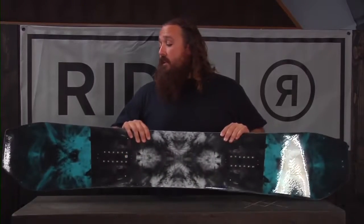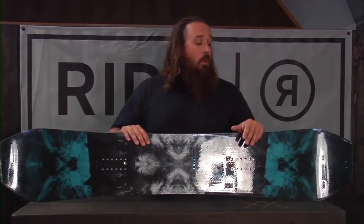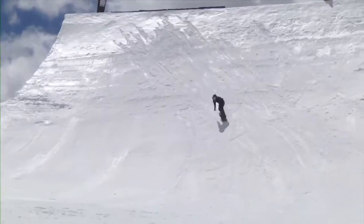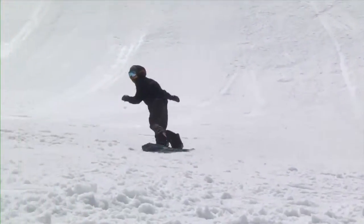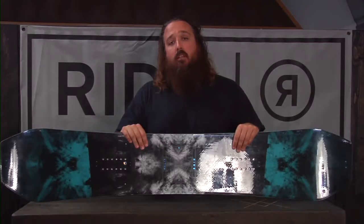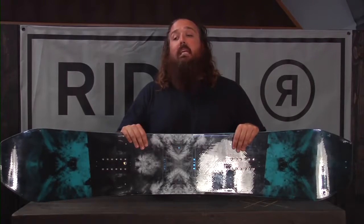You can check out a couple of our athletes riding this a bunch. One won pretty much every contest he entered on it last year, and Danimals is doing a bunch of cool park stuff with this as well. So if you want an awesome park cambered twin snowboard, the Helix would be a good choice for you. This is the 2016-2017 Helix.